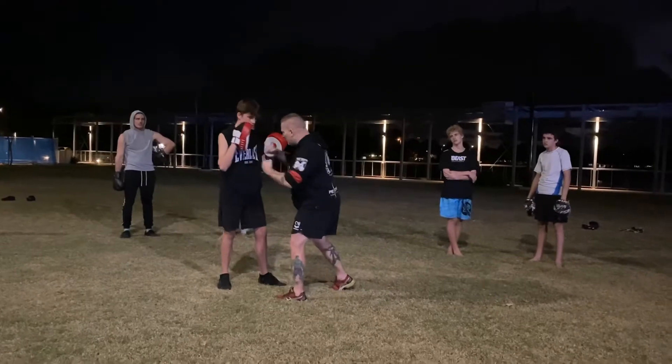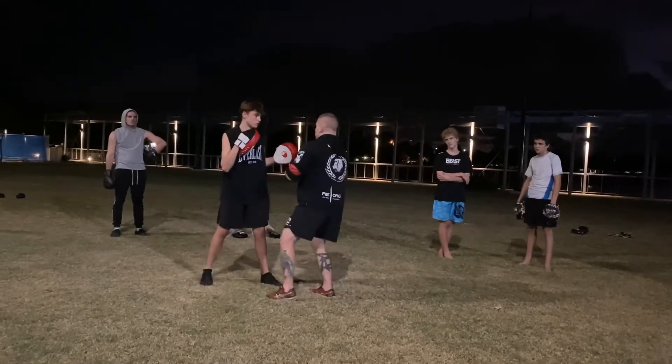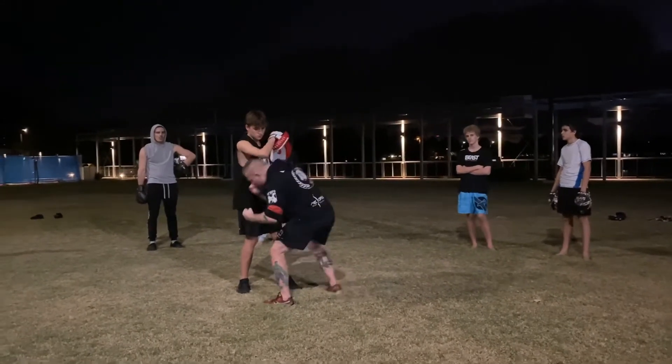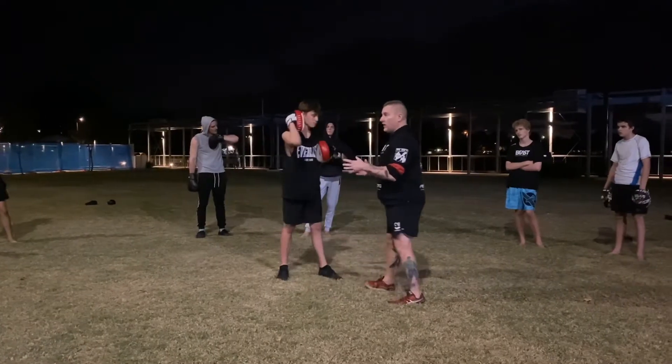We're going to have from our two, three, two — and we've had our slide back through. We've also got the ability, like what we were doing on Monday, of bobbing down and driving straight back up through that liver shot. Okay, so that's one avenue we've got.